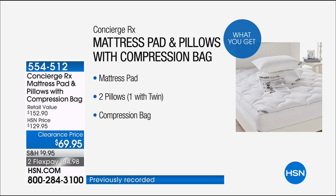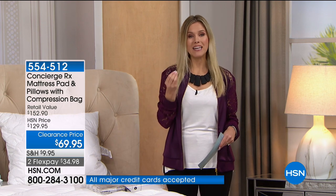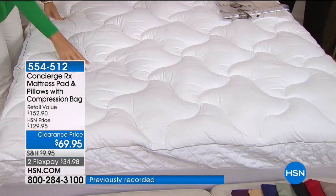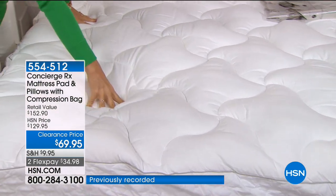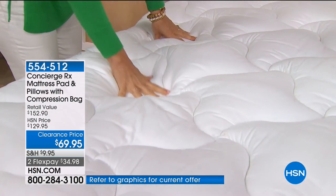This is a huge customer pick — we've taken $60 off our price. We conservatively value this at over $152. Everything is machine washable — the mattress pad, your new pillows. Think about your bed right now. Did you just get a new mattress and you're thinking how do I protect it? Or maybe your mattress doesn't have that same plushness anymore — a mattress pad is your answer. This mattress pad is an unbelievable value all on its own because it's nearly a hundred dollar mattress pad.